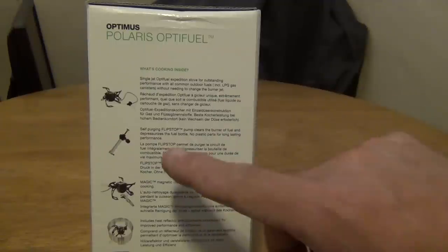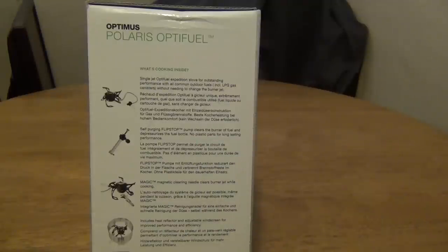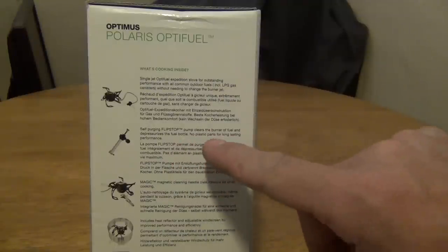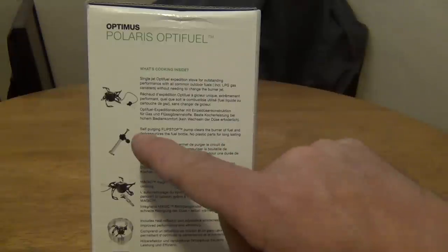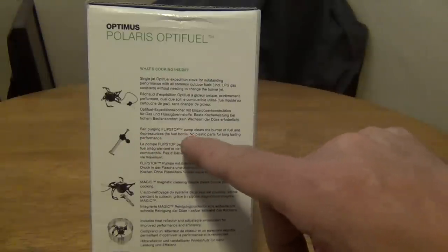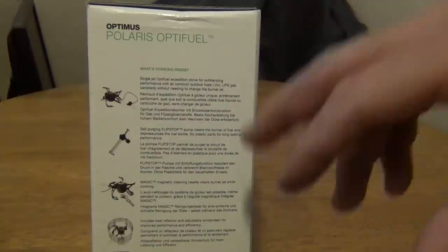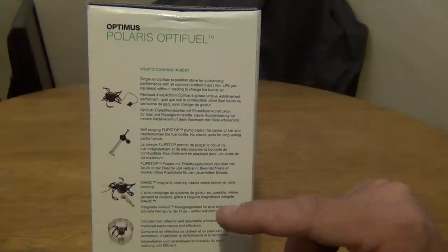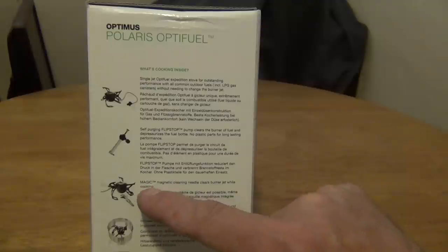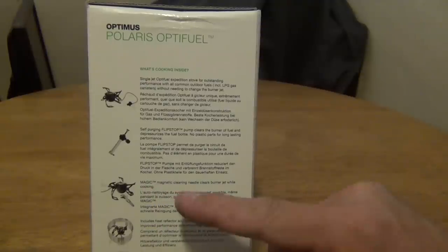Self-purging flip stop pump clears the burner of fuel and depressurizes the fuel bottle. No plastic parts for long lasting performance. The magic magnetic cleaning needle clears the burner jet while you're cooking — so that's something new.